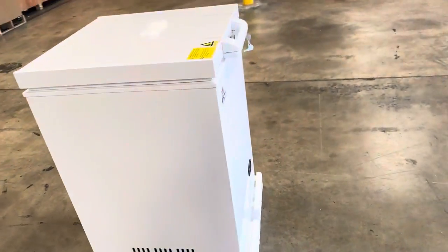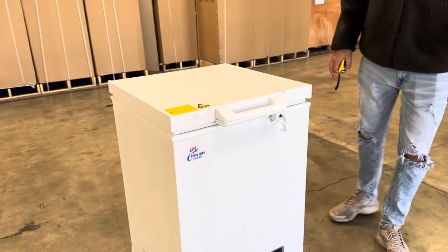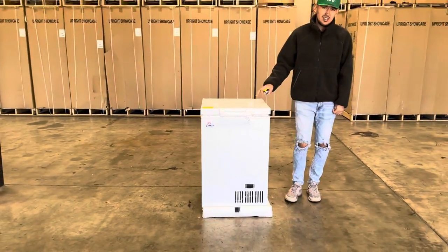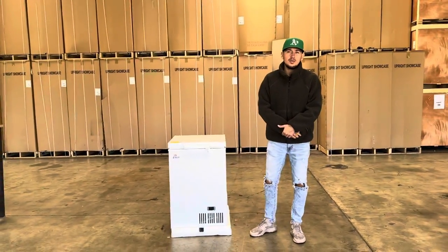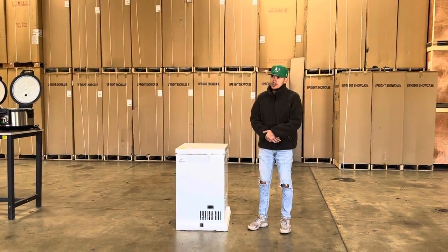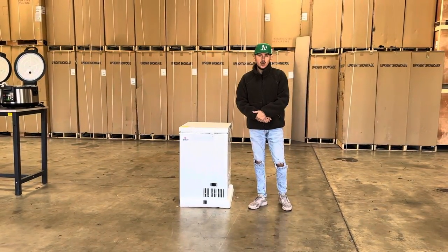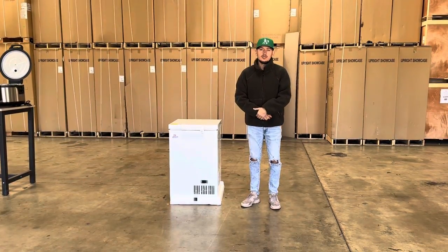That's a little demonstration on this unit. This freezer has a capacity of 1.16 cubic feet. If you're interested, you can go on our website, coolerdepotusa.com — we'll have more information including the price for this exact unit. If you have any other questions regarding this freezer, you can also give us a call and we'll help you out. Thank you for watching.